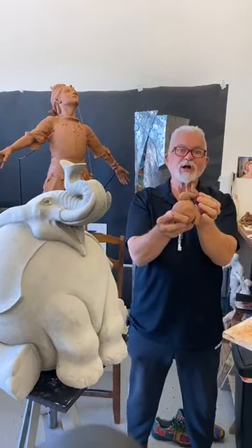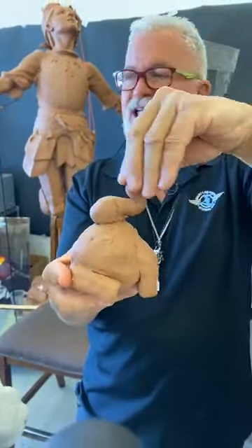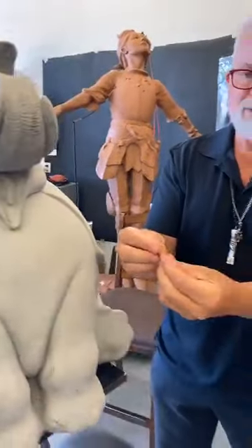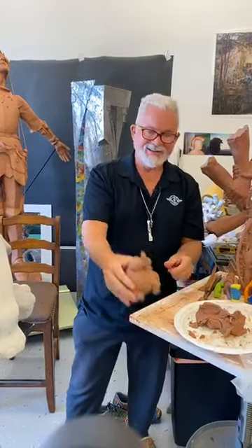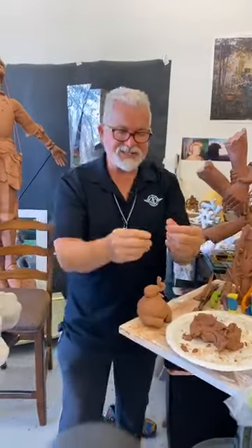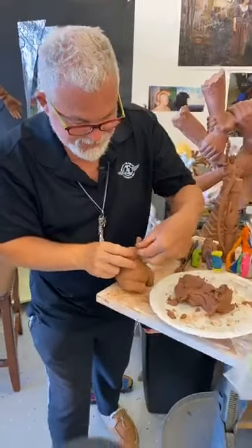Isn't this fun? This is one of the funnest pieces I've ever sculpted — called Triumphant. The whole idea is that yeah, we always go through crazy things in life, but we can also be triumphant. Now we've got to add part of the mouth. Let's grab a piece of clay and make a little triangle like a jaw. Look how much that added to it! Now let's make a couple little snakes and make his tusks.